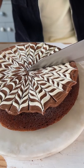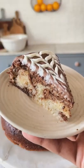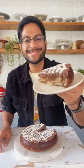Once the cake cooks, let it cool and cover it with white and milk chocolate ganache, and there you go — your super soft cake is ready. This is so good!